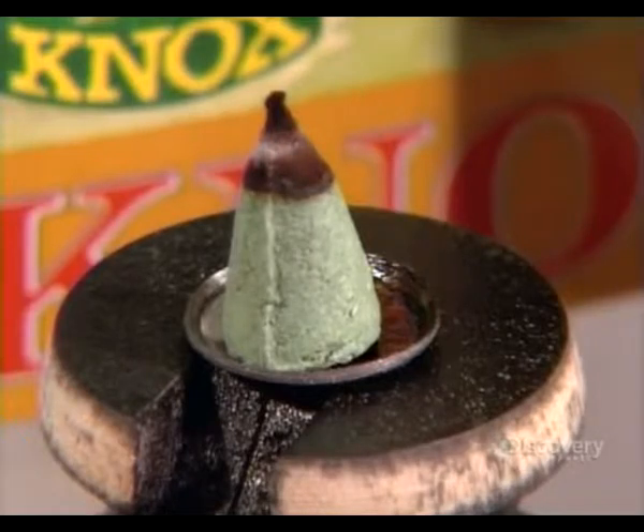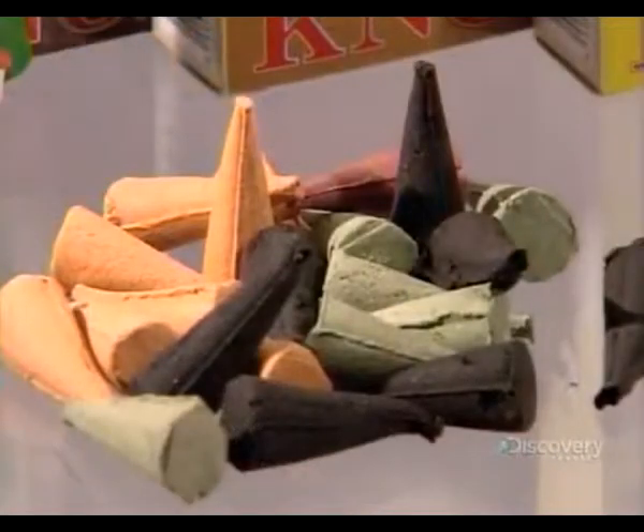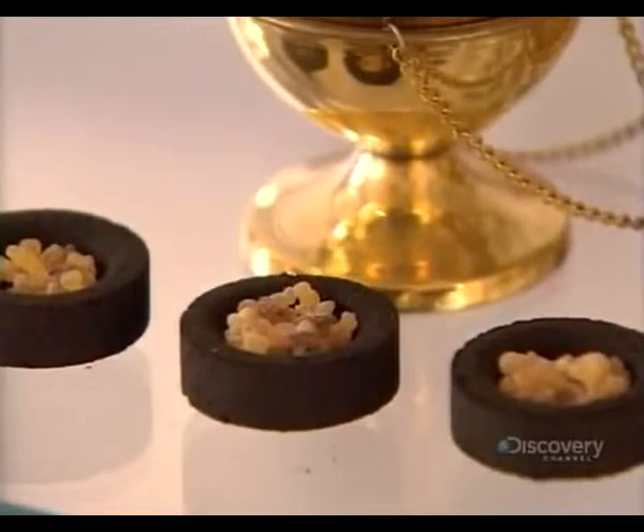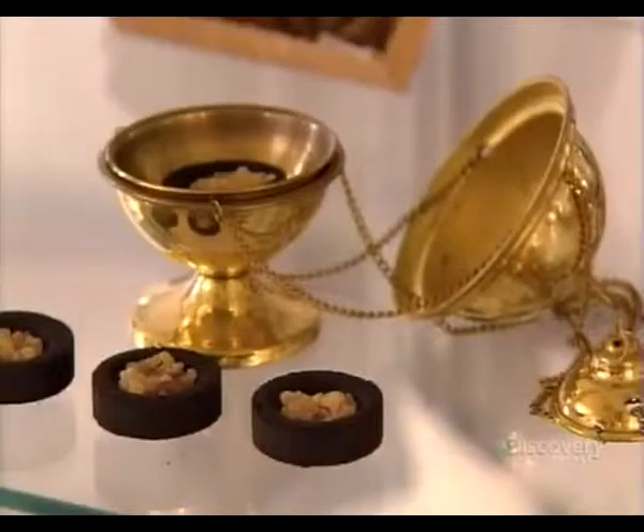Lighting an incense cone can instantly change the mood in a room. As the cone smoulders, it releases a bouquet of scents from the powdered flowers, herbs, and other plants used to make it. The fragrances released create a soothing atmosphere.